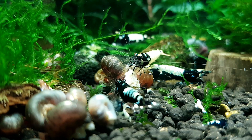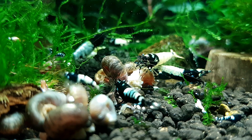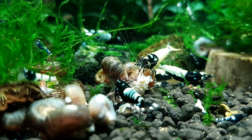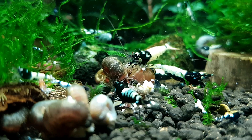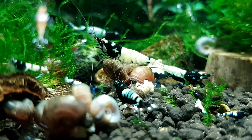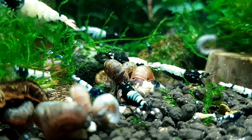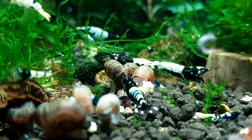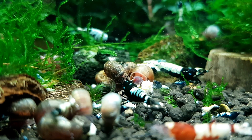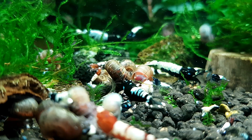Being moved twice as a full-grown adult shrimp is stressful, and it's very common to see a high percentage of die-off with imported neocaridina. Caridina shrimp tend to die off less because exporters usually send juvenile-sized caridina, which acclimate better. So with neocaridina, the size and age of the shrimp has a lot to do with their ability to transition and acclimate multiple times.